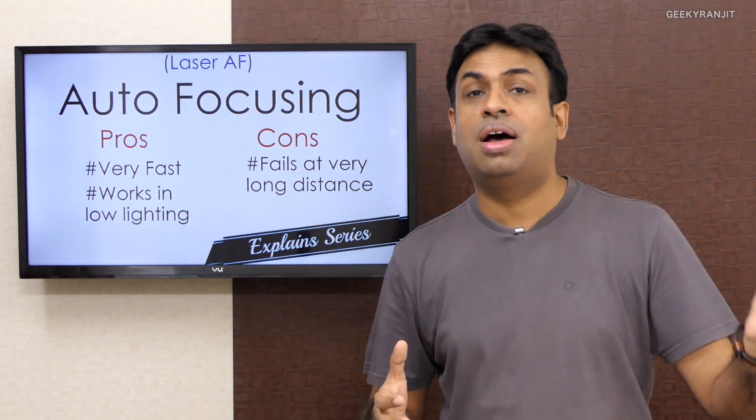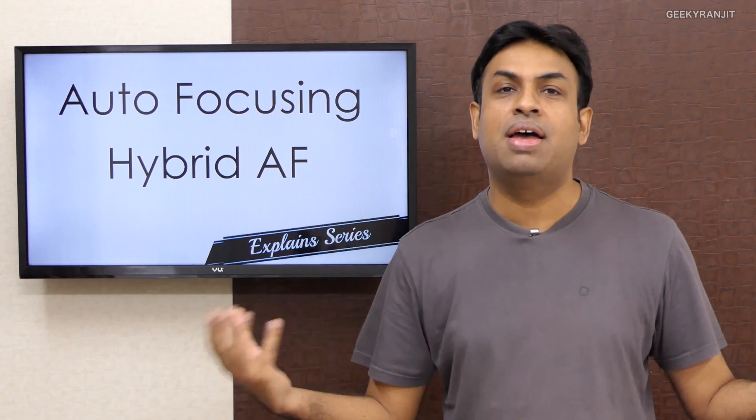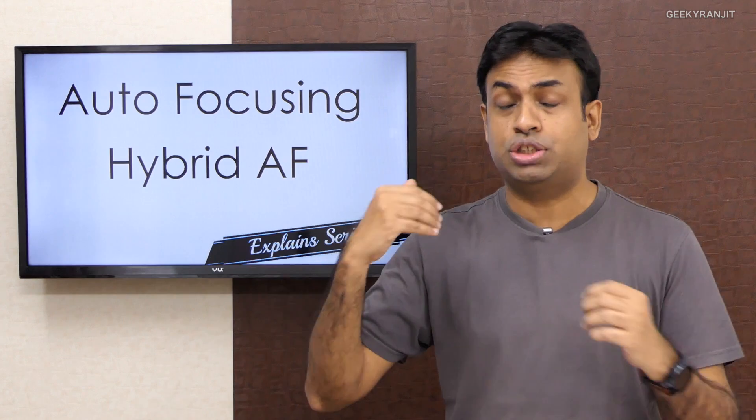We might get around that limitation using a hybrid autofocusing system. Hybrid is nothing but a mixture of autofocusing systems. For example, since laser autofocus fails at longer distances, most laser autofocus implementations also include contrast detect autofocus as a backup. Additionally, many new Sony sensors employ phase detect autofocus combined with contrast detect autofocus for better overall performance.